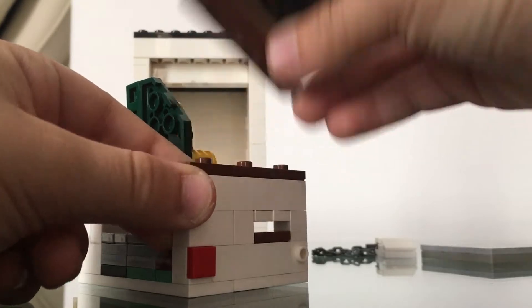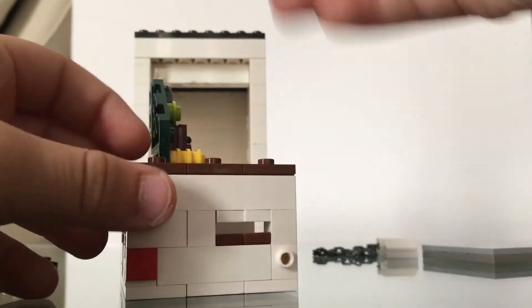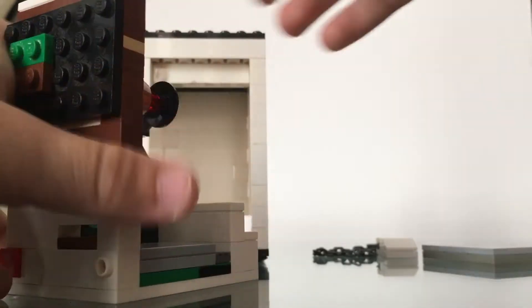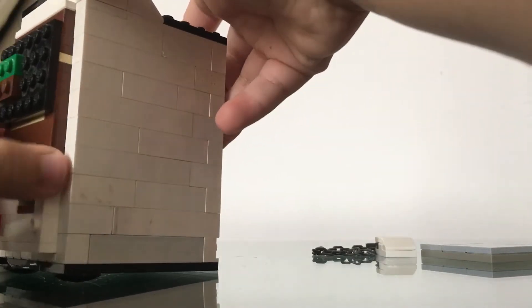This part can be taken off very easily because it's built like this, so you don't need to take anything apart — you can put it on or take it off very easily.